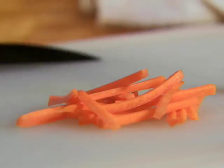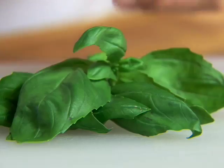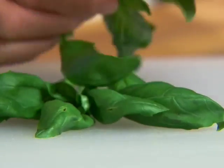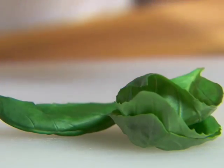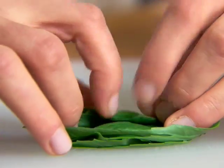This method works with many vegetables and even some herbs. Start with large, unbruised basil leaves. Wash and dry them thoroughly and stack them together like sheets of paper. Gently roll up one stack into a kind of loose cigar shape.